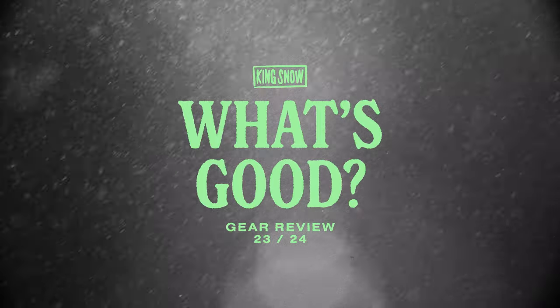Have you tried this helmet already, or are you hyped to check it out this winter? Let us know your thoughts in the comments below. Don't forget to like, subscribe, and watch more What's Good product reviews in our playlist.